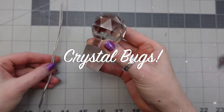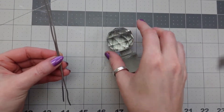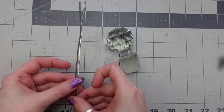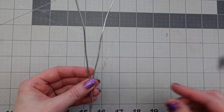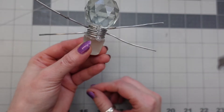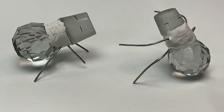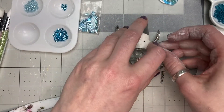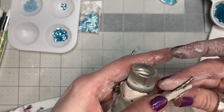I got some glass stoppers at the thrift store — they were connected to an oil and vinegar set that I wasn't using — so I decided to turn them into bugs. I made their little legs out of armature wire that I wrapped around the middle and secured with a dollop of hot glue. I also added some air dry clay, and I did add more wire for the clay to have some texture to stick to.